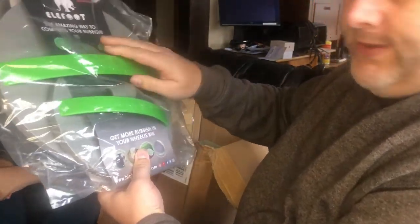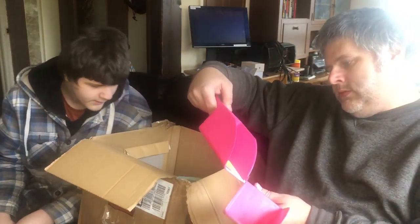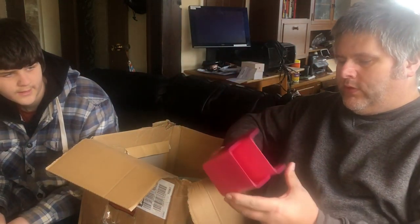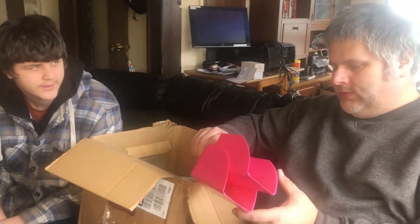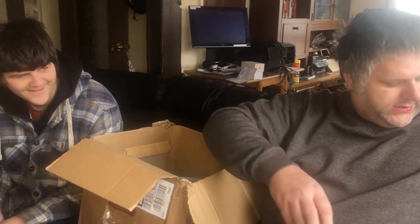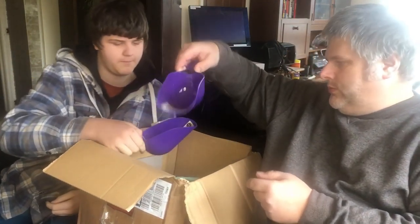The next item out is a garden flat-based scoop in pink, and I suppose these are used for a compost bag - digging the compost out of the bag. We have already got a couple of these and we also use them for cleaning out and feeding our rabbits. Always handy. Not really my colour but that's what you get. Looks like we've got another one in blue as well.